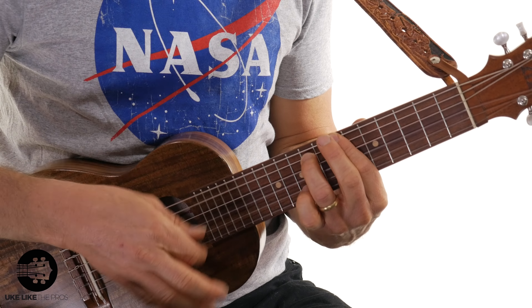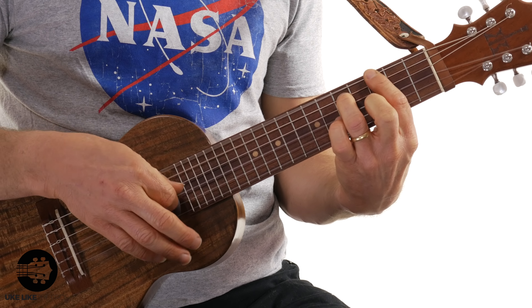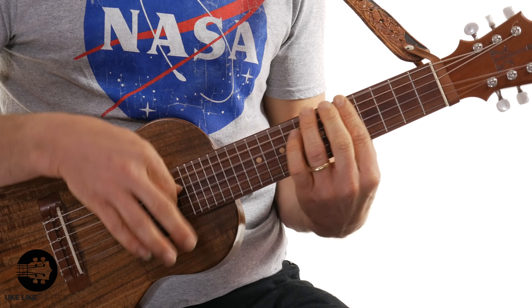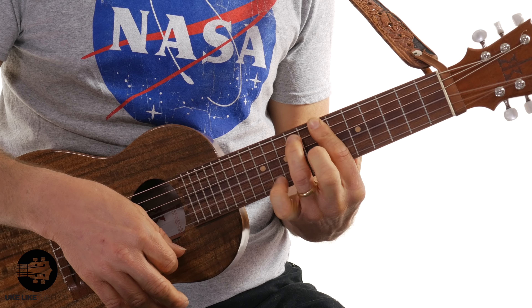So today we're going to do a power chord song — this is Seven Nation Army. I think I did this on an Instagram story and people said they wanted to learn it, so here I'm doing it for you. So let me play it for you and I'll show you what I'm doing. I played it a little more fancy than the recording. I'm going to show you just how the recording does it, and then if you want to add a little bit more strumming with your right hand, that's totally cool.